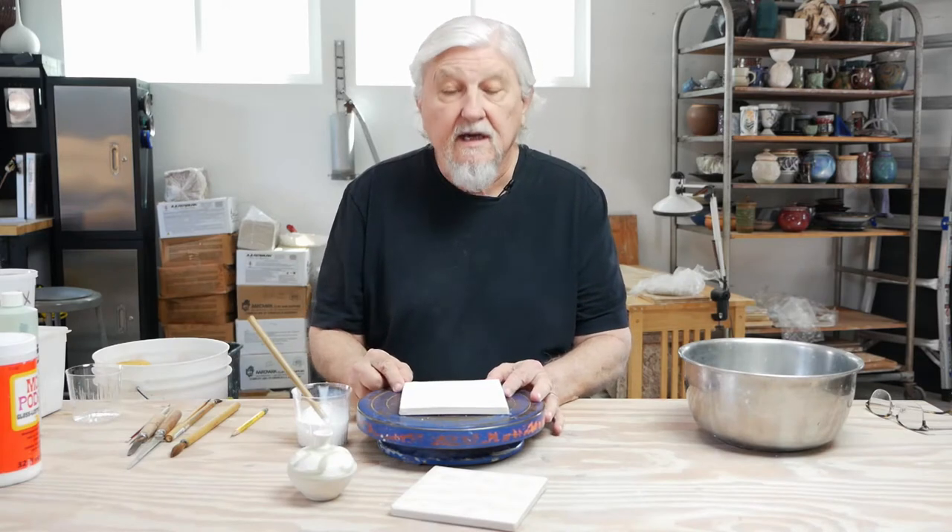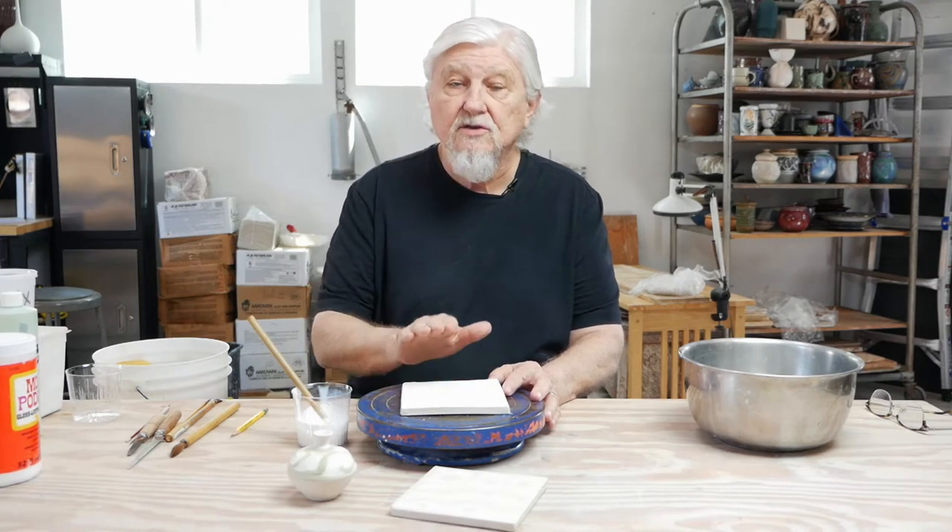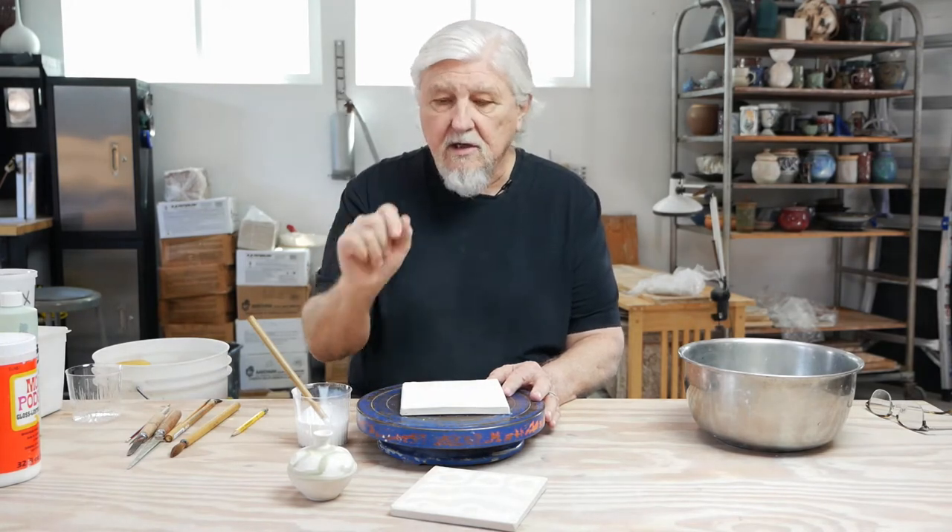Hi, this is Richard. I wanted to show you a brief demonstration of hydro resist. That's where you put a resist on greenware, on bone dryware, and then once that's dry, you can wash it off. Where you have the resist, it'll stay high. Where you wash it, you'll erode the clay down lower, and it's a way of making it look like it's carved.